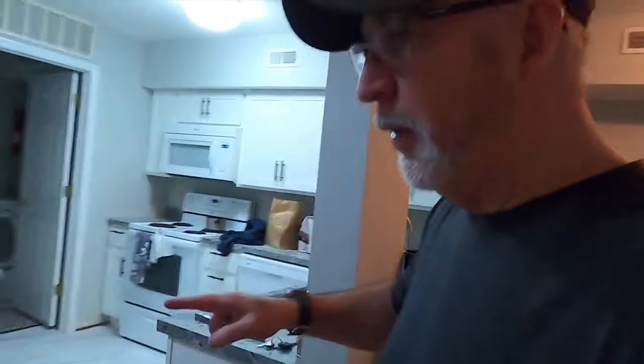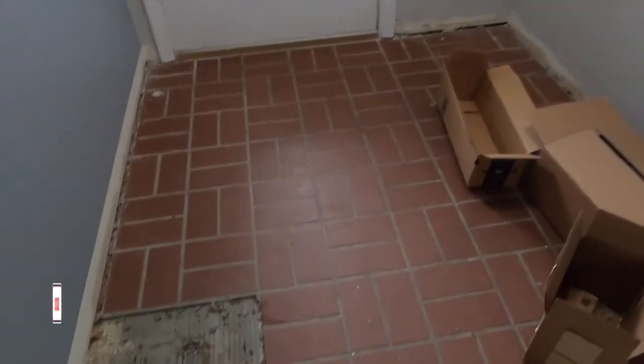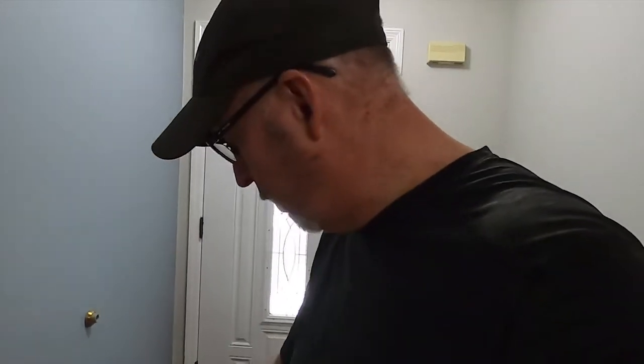Our next step in this process is actually replacing all of the floors. We did come in and paint but I didn't show any of that because I didn't think that was very exciting. This is the floor that we're going to put down, but in doing that we've taken off all of the baseboards. Now I've got to get this up using an air chisel, and then I've got a scraper that'll get off the other part.